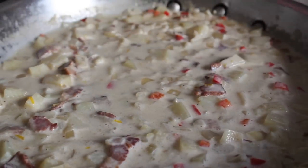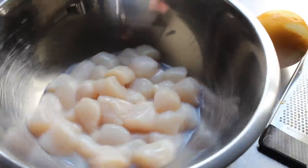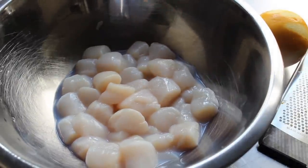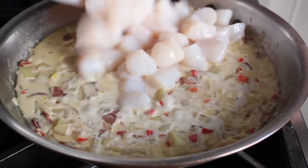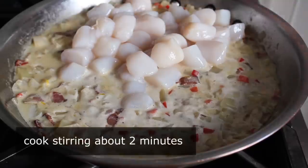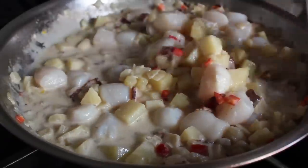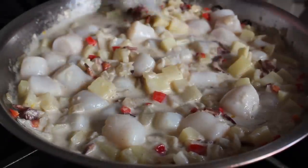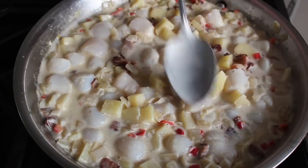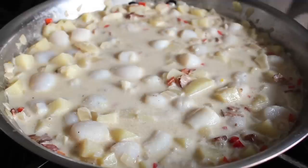Here are the bay scallops. You buy those frozen, thaw them, and they should pretty much look like this. If there's a little bit of that milky liquid in the bowl, that's fine — as long as these are wild caught with no additives or preservative brines, you're good to go. Stir those in. It's only gonna take a minute or two for these to cook. Basically, as soon as they go from that raw translucent look to more of a white color, that's pretty much it. They will feel just a little springy under the spoon or finger.